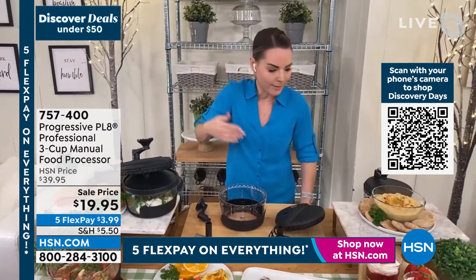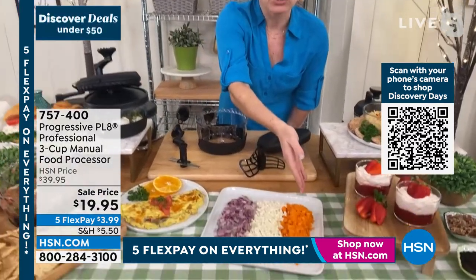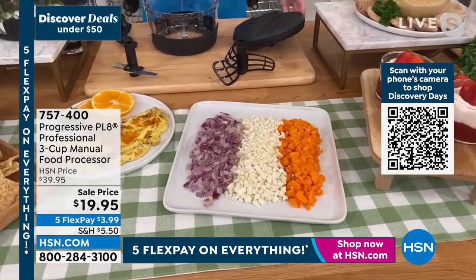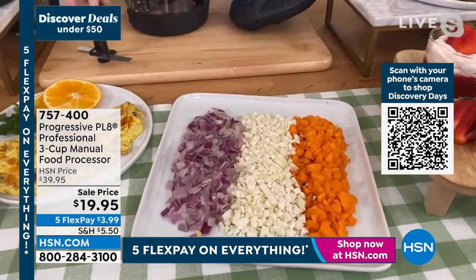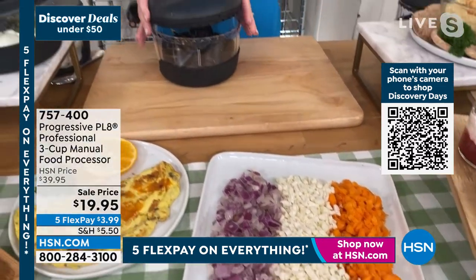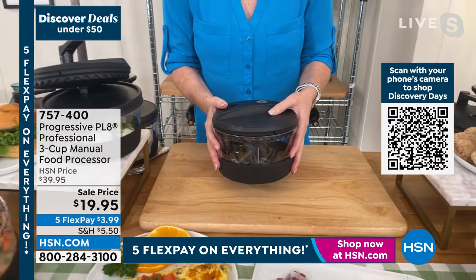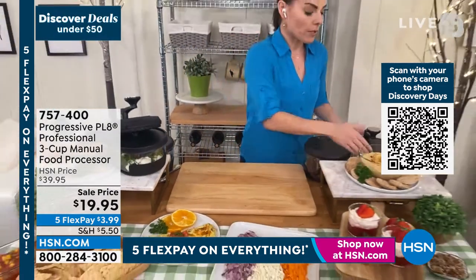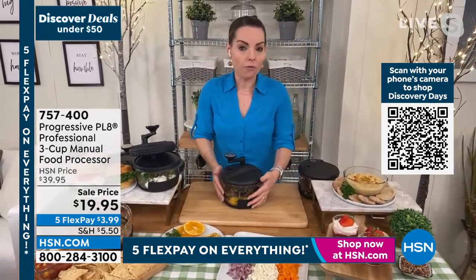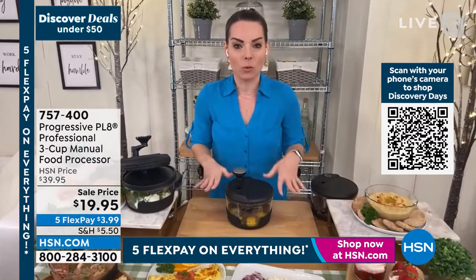If you make something ahead of time and want it in the fridge — coleslaw, salsa, maybe you're just going to chop your onions, cauliflower rice, or some carrots to get ready for a recipe you're doing later — not a problem. Pop it in the fridge, pull it out when you're ready. When you're not using this, everything nests inside. If you're looking for something that can fit into an RV, a boat, for a student going to school, or a first apartment where you don't have a lot of space, this is the one to have.